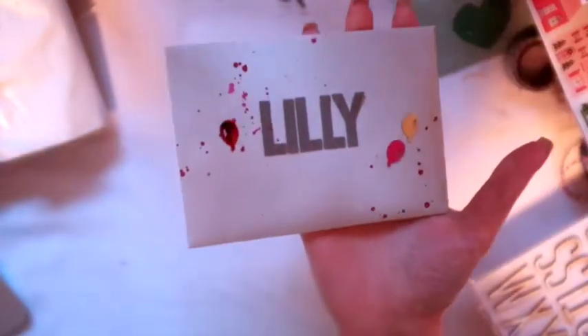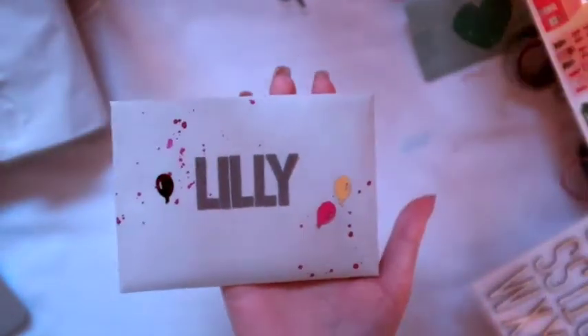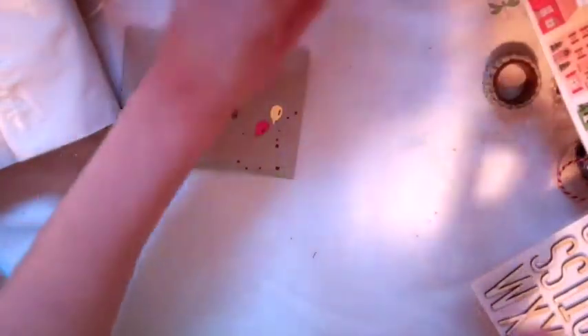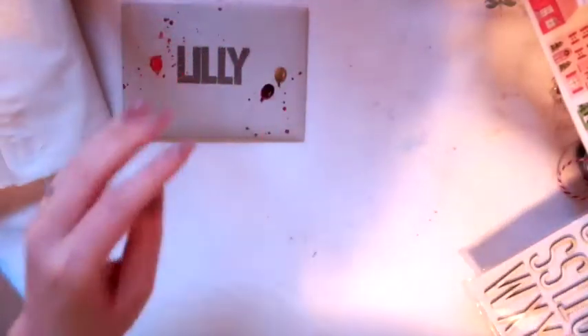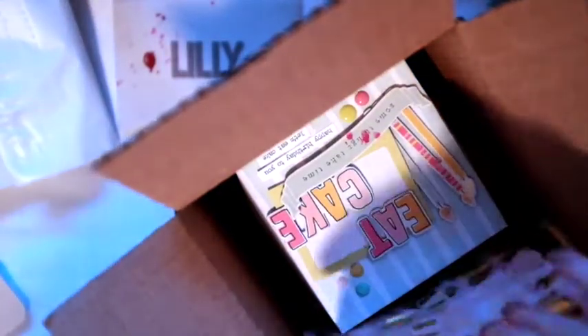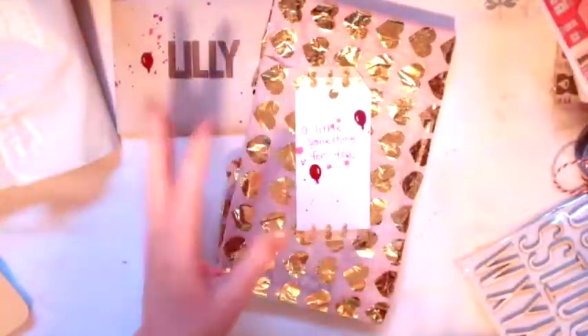This one is going to Lily — hopefully she gets this before she sees this video because I know she watches my videos. I made her a little card, there's a card inside. My desk is messy, I just kind of shove everything. I don't know if you can see but I kind of decorated the sides of the box in kind of different colors.